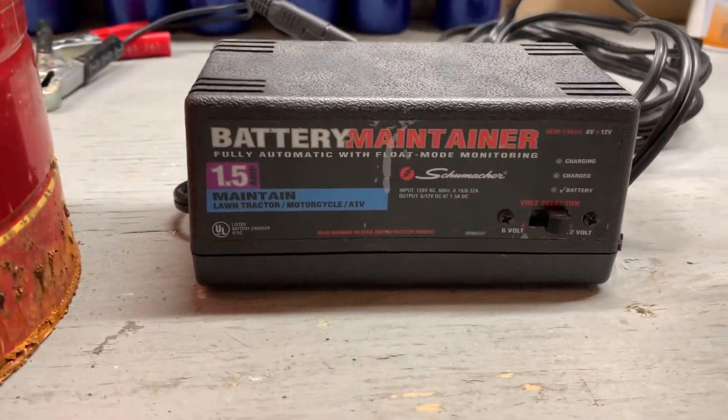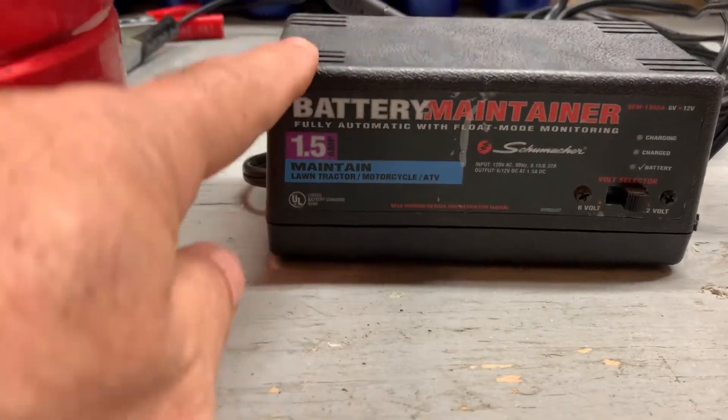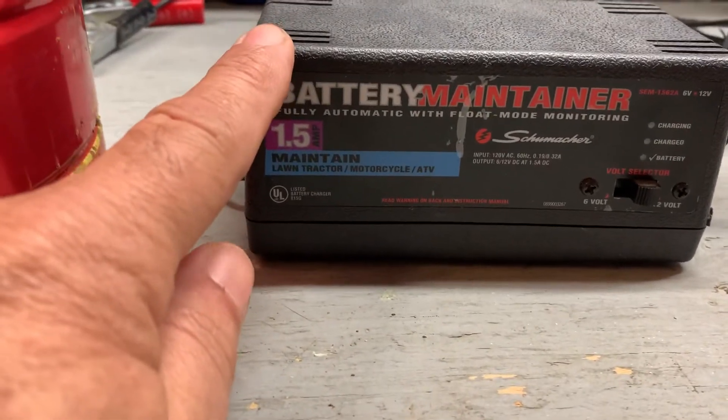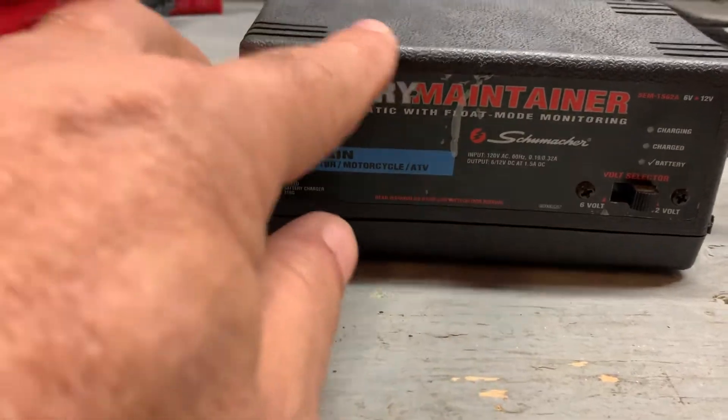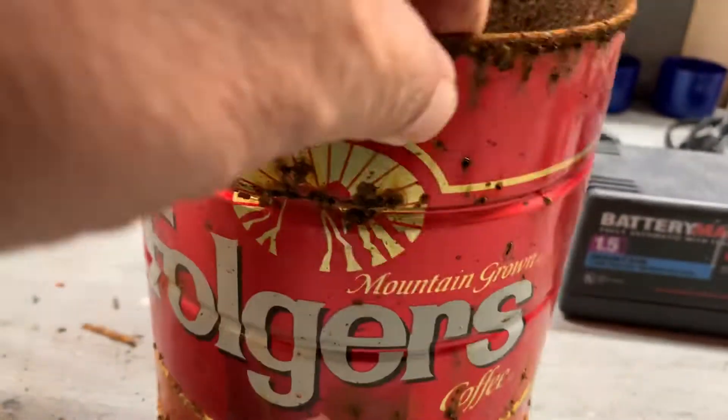Some people use a battery charger or a low voltage transformer. I use a battery maintainer — I think I got that at Walmart for about 20 bucks or something. You need a piece of donor metal. I happen to have a couple of coffee cans around, so I cut the bottom out and use a coffee can.